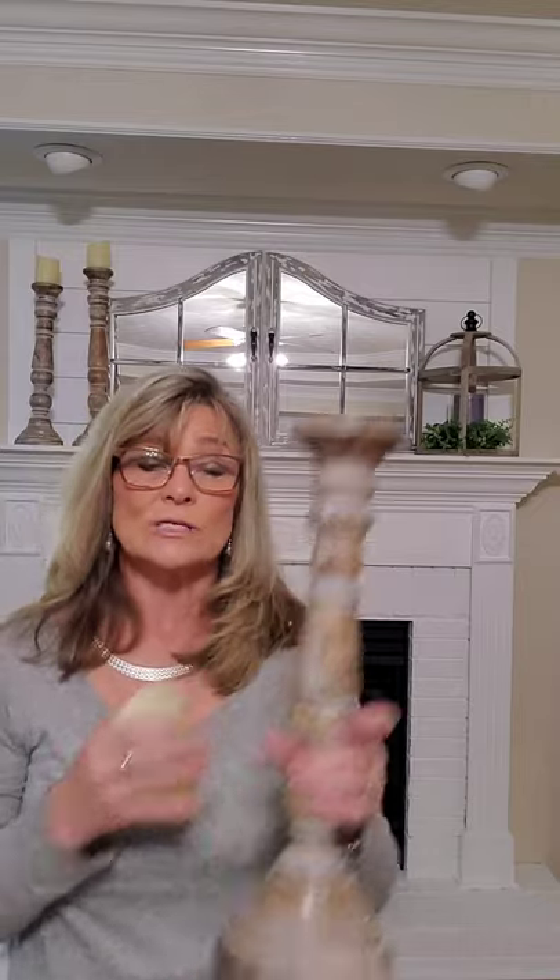The mantle is now even and balanced. I'm going to add my third candlestick, which is the shortest of the three, and place that next to the lantern.